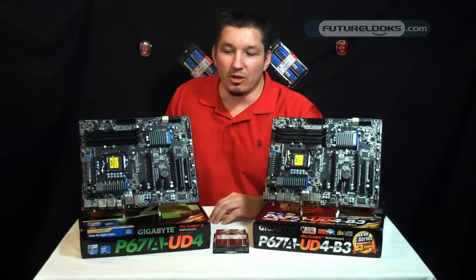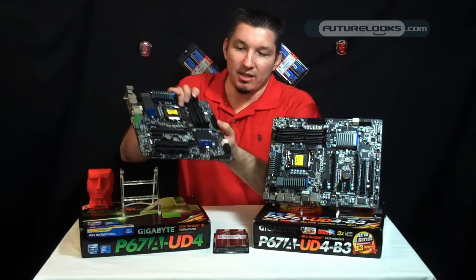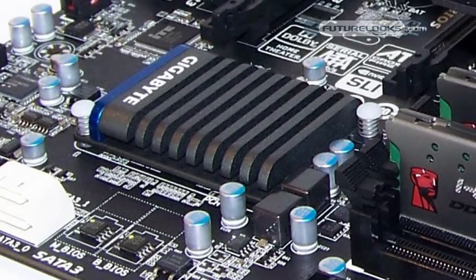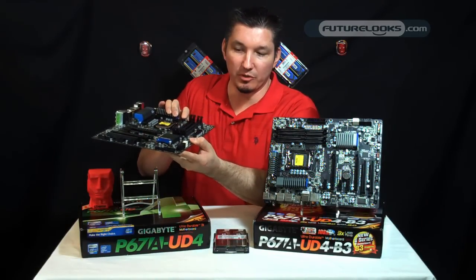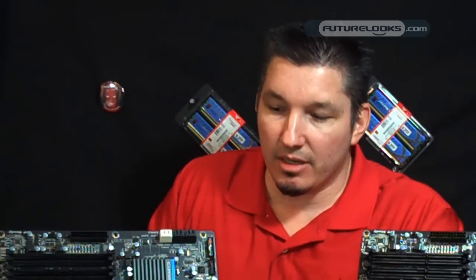A lot of people aren't aware of why there was a recall in the first place. Well, it had a lot to do with this particular chipset, P67, codenamed Cougar Point. It affected some of the SATA-2 ports that were here on the side for some of the platforms. It may or may not affect your board — it depends on a certain set of variables like voltage, overclocking, and of course what kind of environment you have them set in.